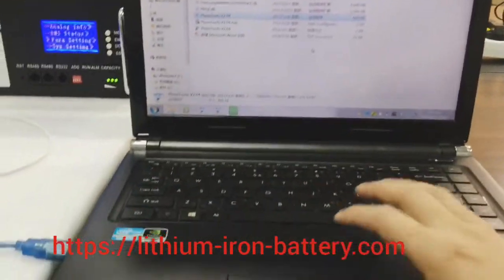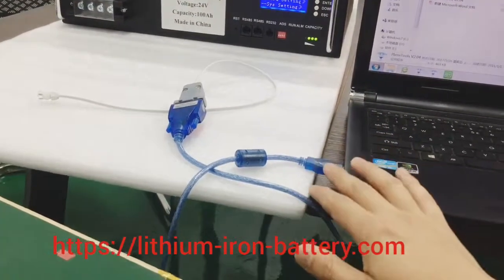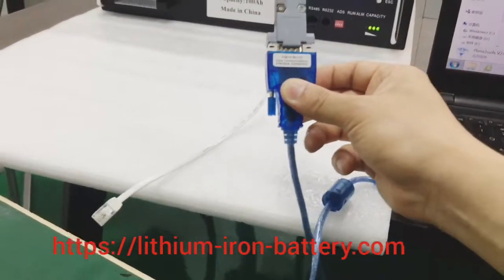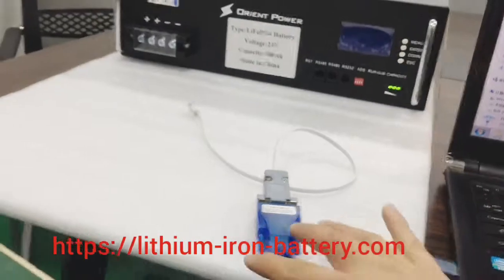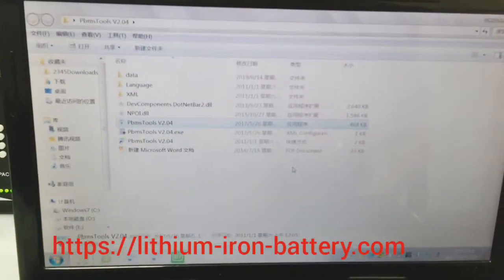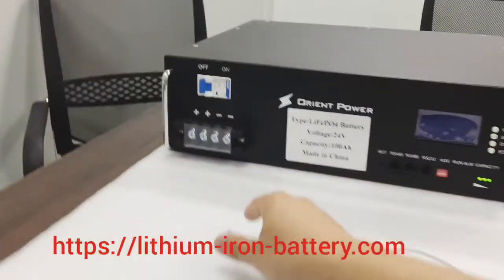For connecting, you have to get our cable — USB to RS232 — and then connect it to the battery. The software, as I said, is version 2.04. First, connect to the laptop and plug in the RS232 cable.